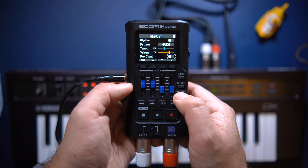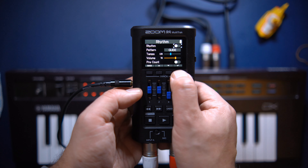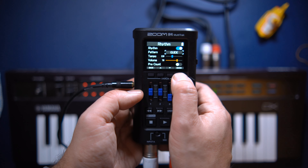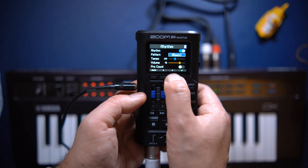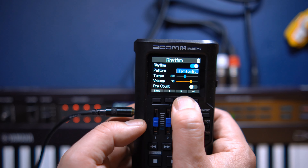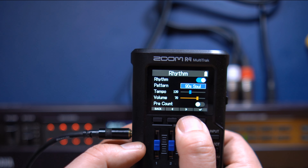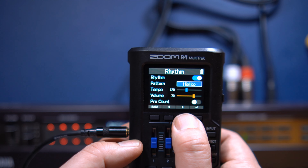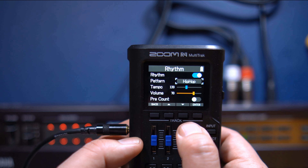Now press the rhythm button and use the four buttons under the screen to turn on the rhythm track. There are a lot of drum tracks to choose from here — from plain vanilla metronomes to world music styles. I'll quickly browse some of them until I reach the hip-hop groove. Now adjust the tempo to 90 beats per minute.